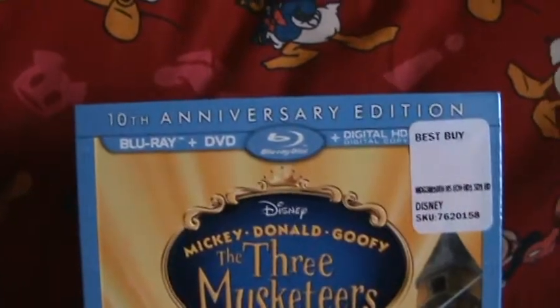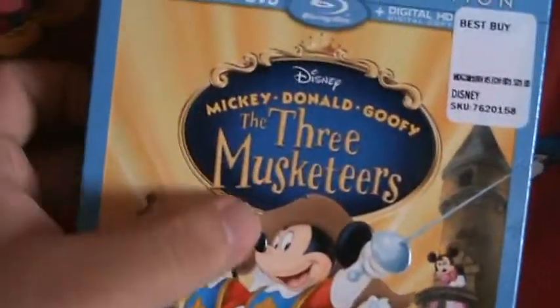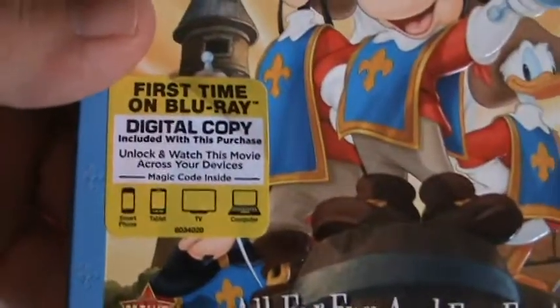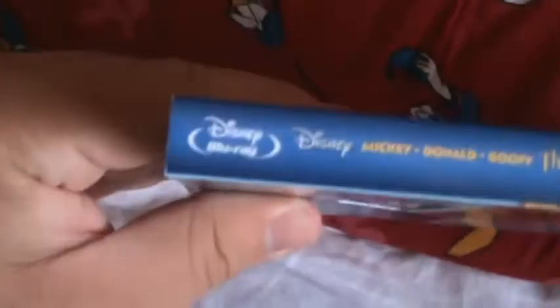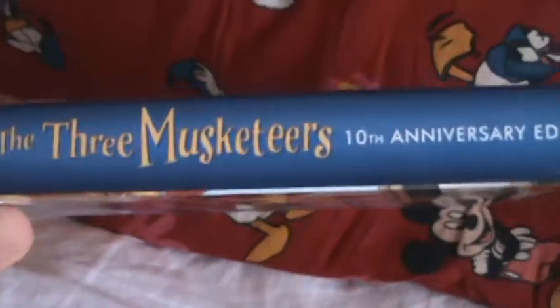The 10th Anniversary Edition comes with a Blu-ray, DVD, and digital copy. The slipcover is embossed, not glossy. It was $19.99 at Best Buy. I feel really dumb paying $20 for one of these kinds of movies, but whatever — I'll still watch it.